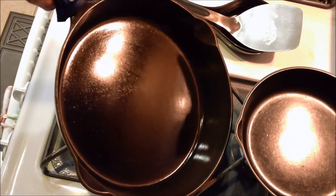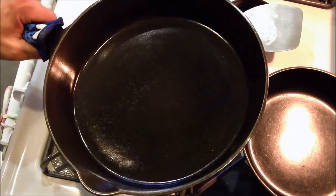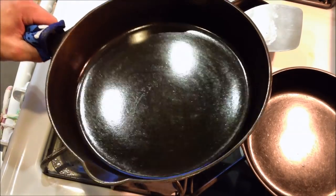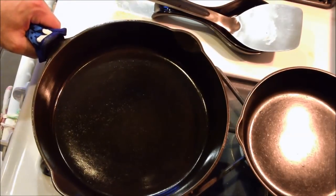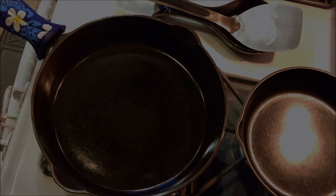And there we go — nice, black, slick, cooked surface again. Beautiful. Pan's good to go. Thanks a lot.